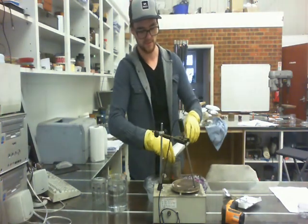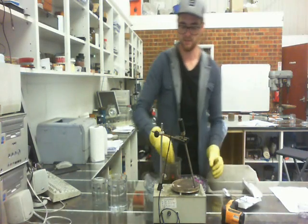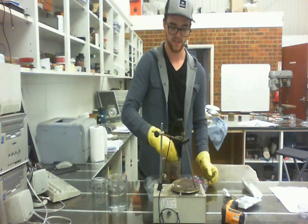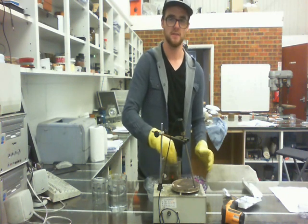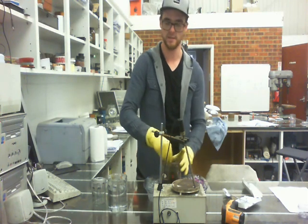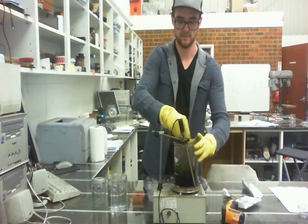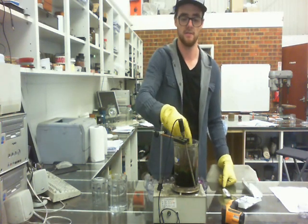I'm going to add the last bit here, still stirring. You can feel it kind of thickening. Now all we need to do is heat it up to about 35 degrees, and that's where this heater here comes in. When you put it on there, it's going to sizzle a little bit, but that's just because it's wet — you don't need to worry about it. We're going to continue stirring this for about another half an hour at 35 degrees.